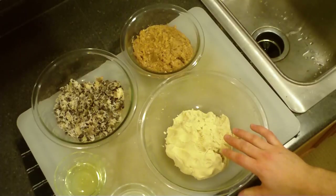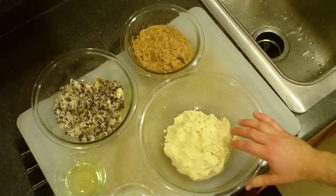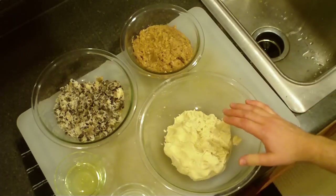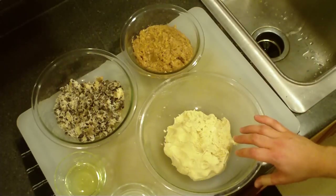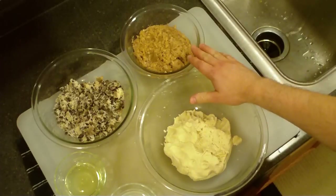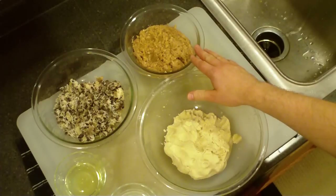For today's pupusas, I'm going to make pupusa ribeltas, which is a pupusa with mixed ingredients — like mixed meats and fillings. Right here I have my harina, which is my dough, my masa. Over here I have pre-cooked pork, green peppers, tomatoes, onion, garlic, and some salt.